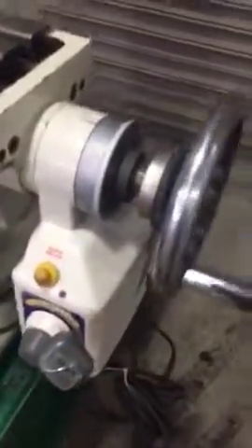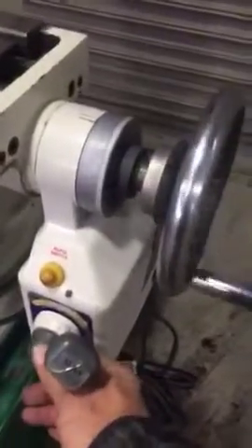Putting feed on. Slowing it down. Feeding it up. Changing direction. Hitting rapid. Feeding it up.